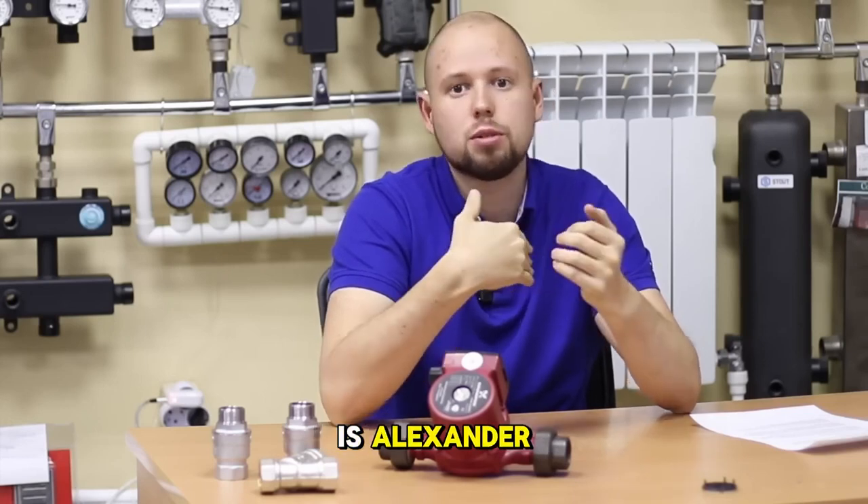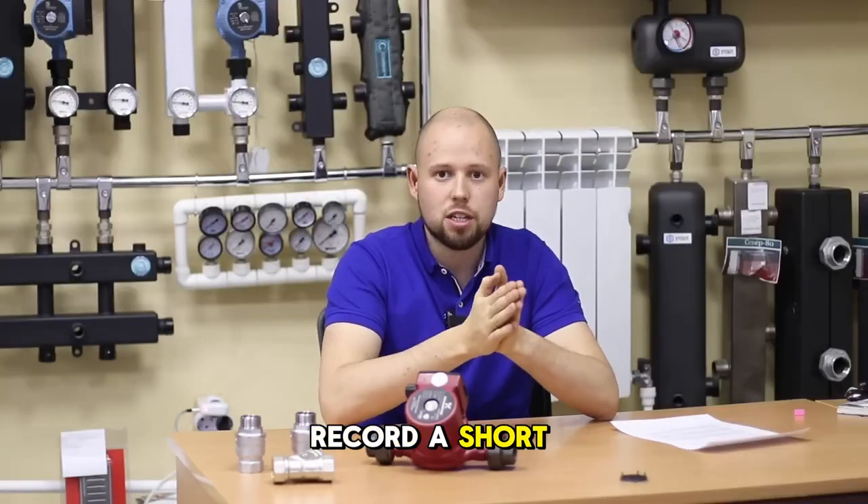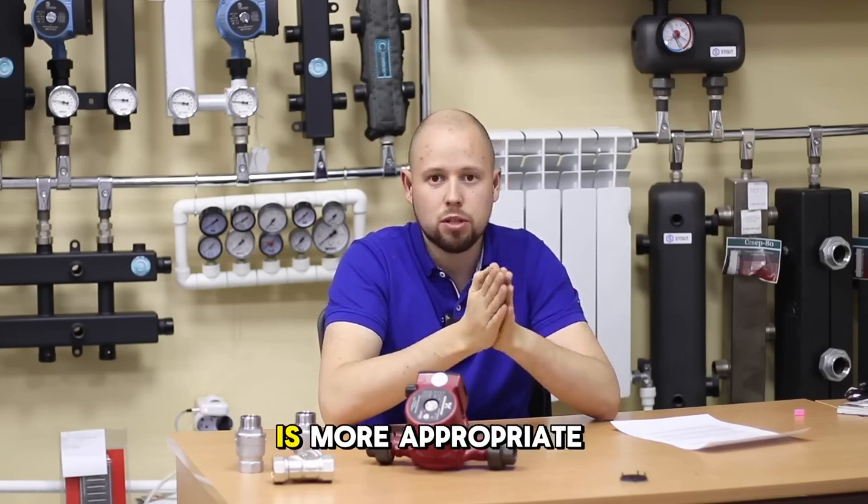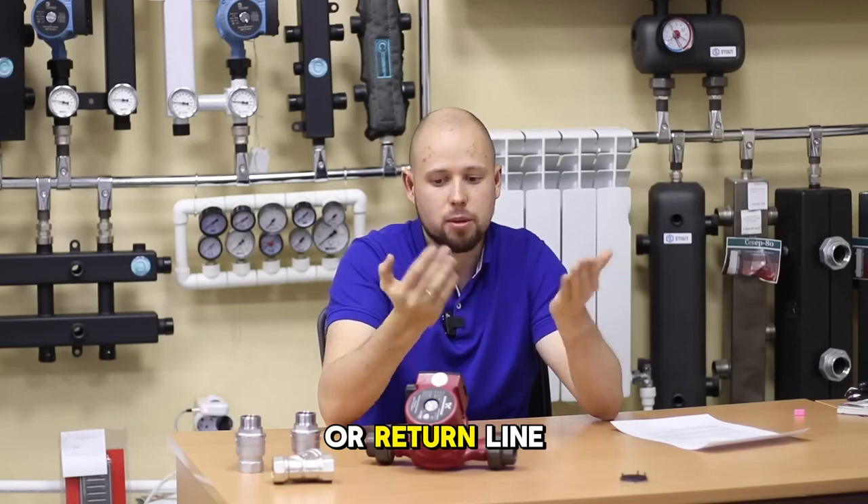Hello, my name is Alexander. I decided to record a short video on how to properly install a circulation pump and where it is more appropriate to install it — on the supply or return line.